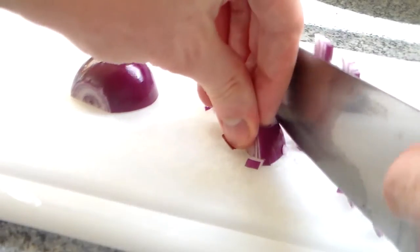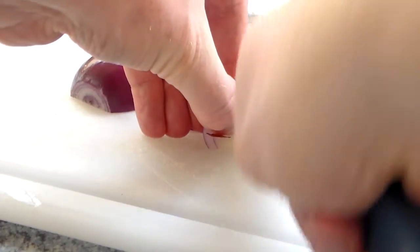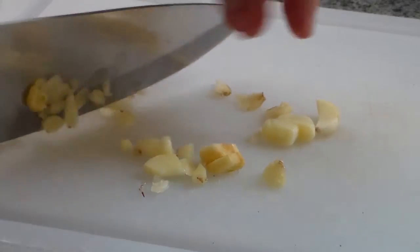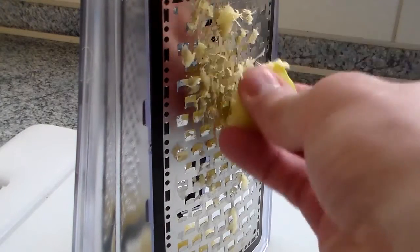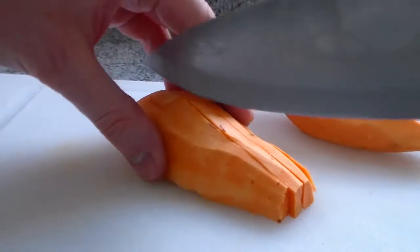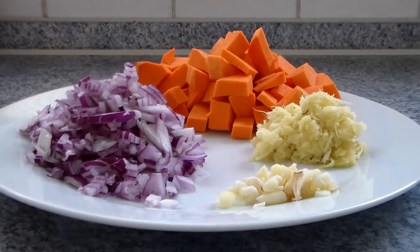Right, we're going to sauté some vegetables — you should know the drill by now. We're going to start off with a lovely red onion and cut it into small pieces. Of course, we're going to chop up 3 cloves of garlic — can't leave that out. And also grate some ginger, although I'm not quite sure why I did that, because we're going to throw it into a blender anyway. And last but not least, a nice sweet potato. Ooh, that's an idea — I really want to make a sweet potato pie soon! Anyway, we've got all our ingredients together and we can start cooking.